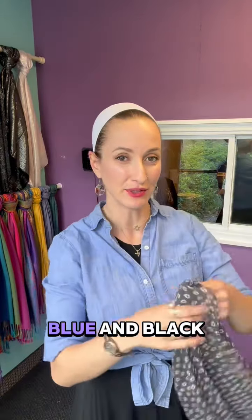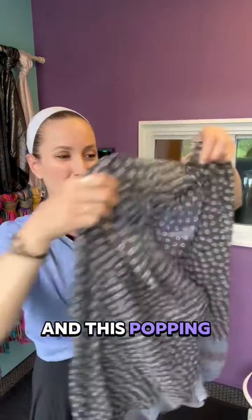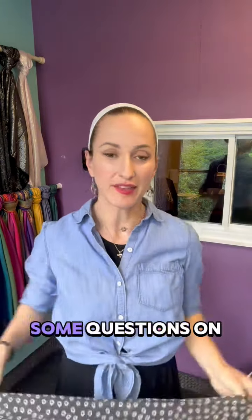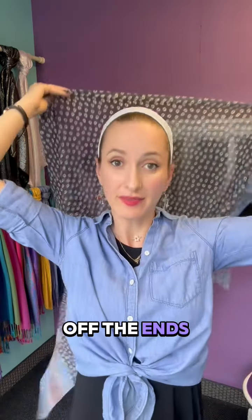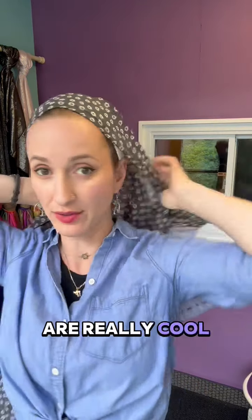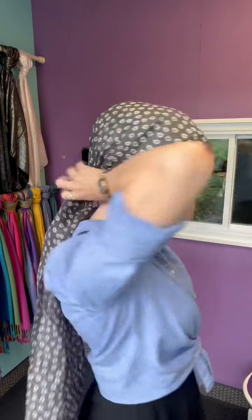Coincidentally I'm wearing blue and black and this Popping Bubbles scarf matches it perfectly. We had some questions on how to show off the ends because the middle is beautiful but these ends are really cool. So what I've done is I've taken one end shorter, one end longer, and I'm going to tie it to have this end shown here.